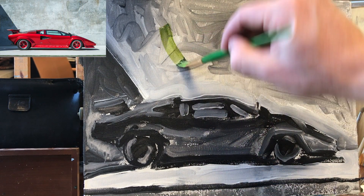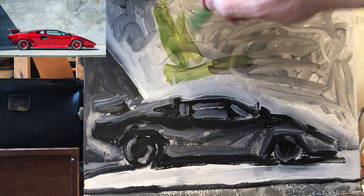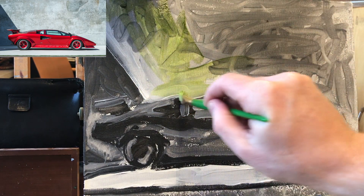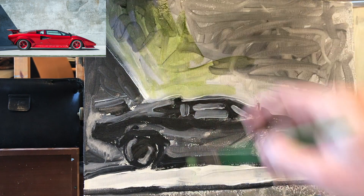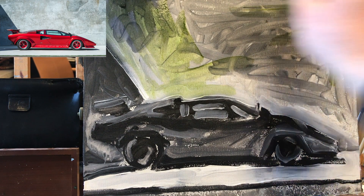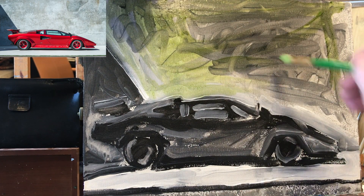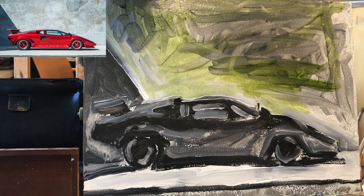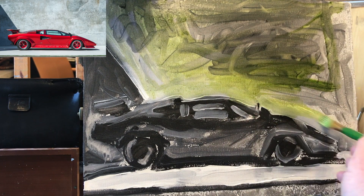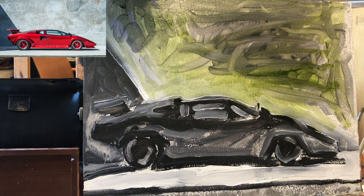I'm going to start with thinned-out paint — look how thin it is. Because I'm painting over an acrylic painting, I want to see through the paint for a while. I like to work super thin at first and thicken up the paint later. So I dipped into some sap green and then grabbed some paint thinner — some Gamasol, I think that's a popular brand. And it's like I'm painting watercolor.